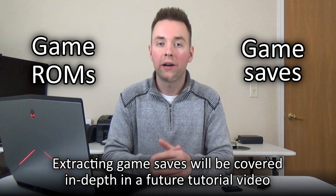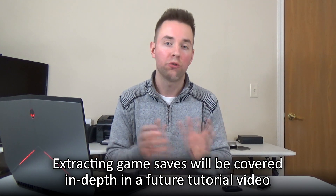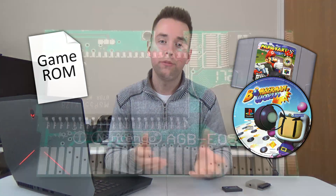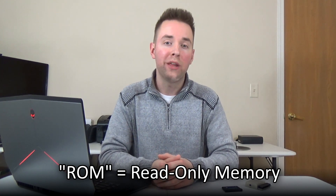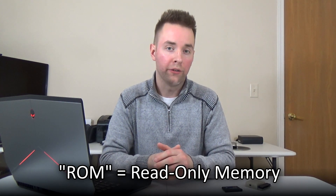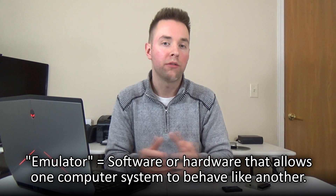So that there's no confusion throughout this tutorial, I first want to talk about video game ROMs and save data. I will be showing you how to extract save data from game cartridges in a future tutorial video, but for this tutorial we will only be focusing on extracting video game ROMs. A video game ROM is a singular computer file containing the actual game from a video game cartridge or disk. Save files can also be stored on game carts, but they're typically located on an entirely separate microchip. In computer speak, ROM is an acronym that stands for Read Only Memory.